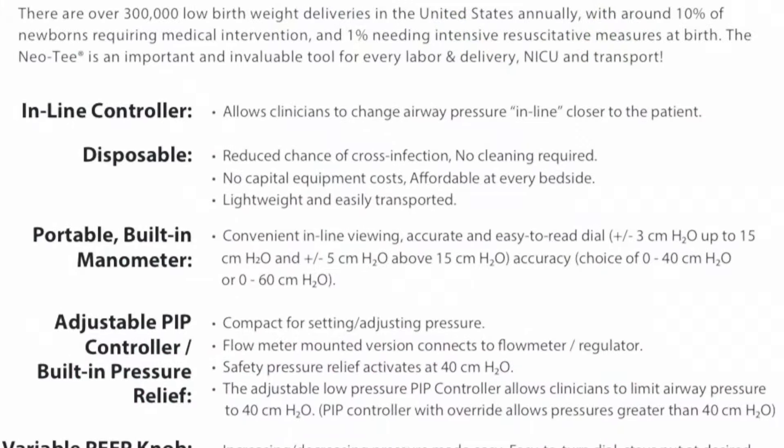Remember, term babies are 21%, pre-term 21-30%, and any time you're giving compressions, make sure you've dialed it up to 100%.